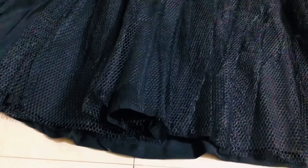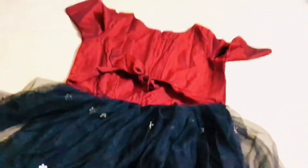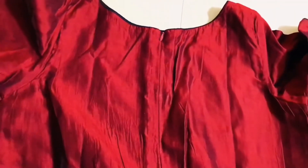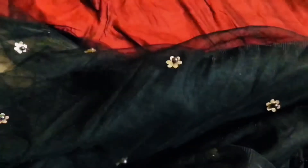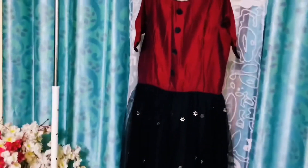This cloth is very smooth. The netted cloth is a little bit different. I think this is a little bit stiff. From the back side, from the back side.